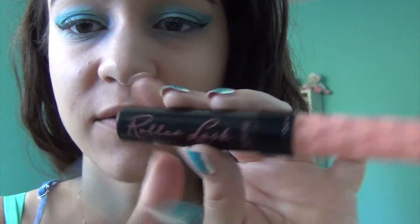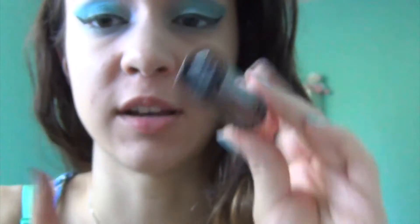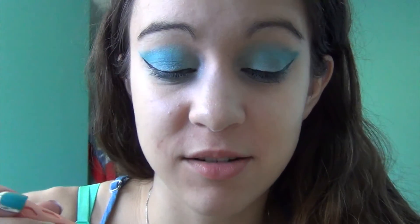And then the other side. Finally, to finish off my eyes, I'm going to be using Benefit Roller Lash. It seems like everyone on YouTube is loving this mascara, and it's just really good. So I'm going to finish my eyes with that.